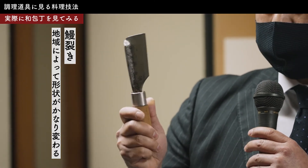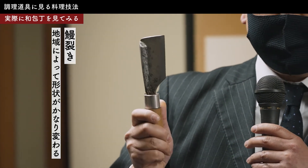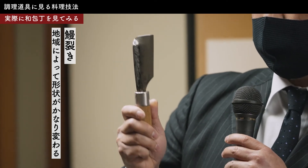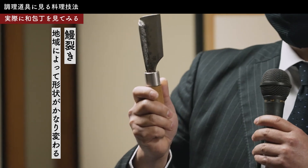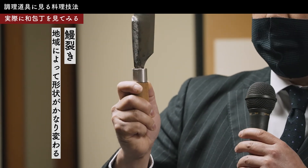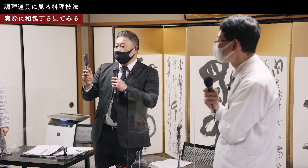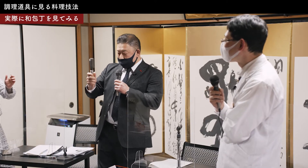うなぎはかなり地方によって形が変わります。江戸裂きというのは東京の方のうなぎに使うものでちょっと形は違います。これが京裂きと大阪裂き、それから尾張裂き（名古屋）があって、うなぎ裂き包丁には4種類あります。京都の方ではこの京裂きという形が圧倒的に出ます。